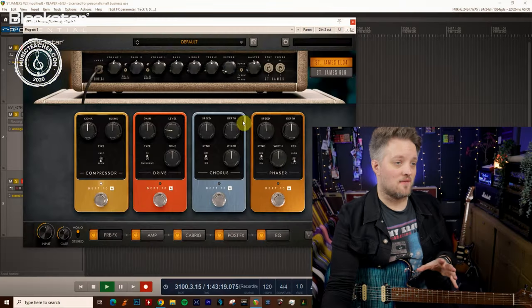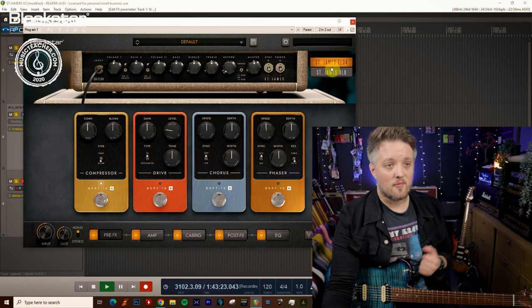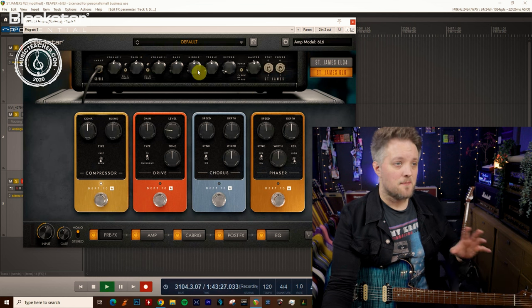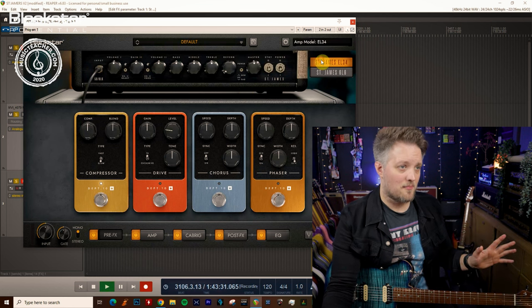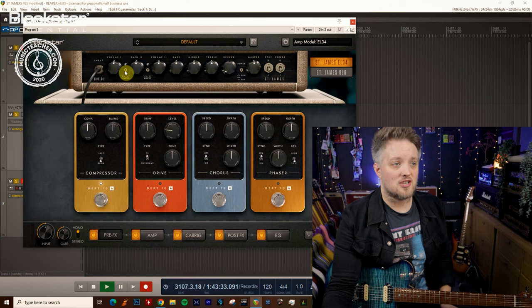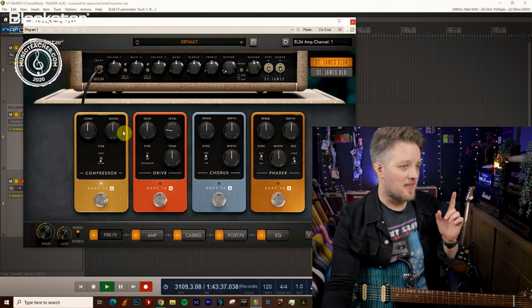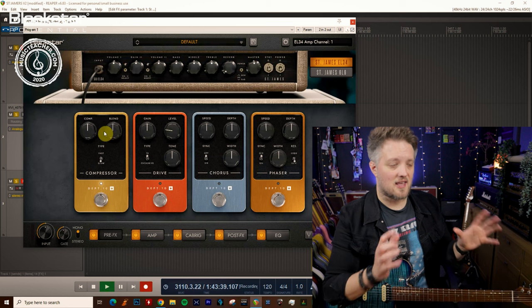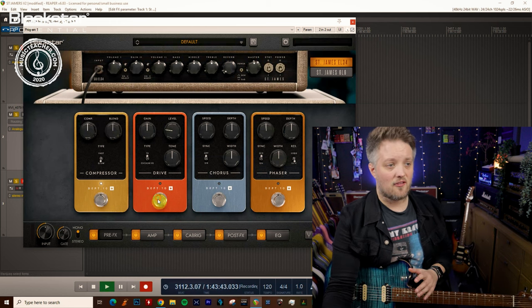We're going to be using the St. James suite for this. The only thing I'm going to be changing is the two different amp types — going from the EL34 amp at the top to the 6L6 amp. Everything is going to be left as it is with all the EQs running straight up at midnight. The only thing I am going to change is going between the clean and drive channels of each amp. The compressor is switched on just to give me a bit of an even balanced sound, and I'm not going to be changing anything else other than turning the drive on and off.